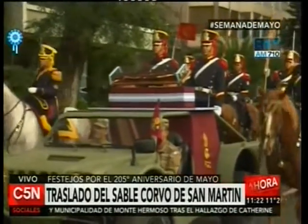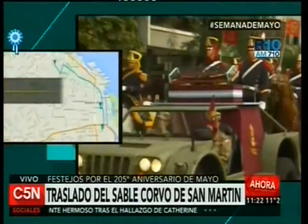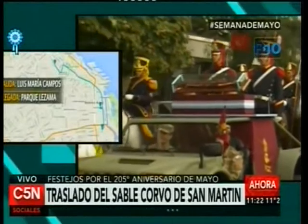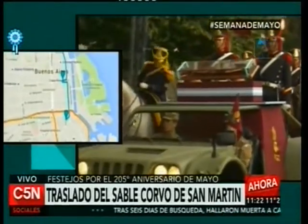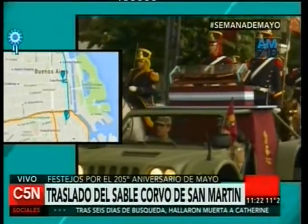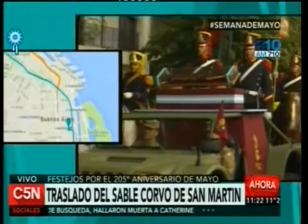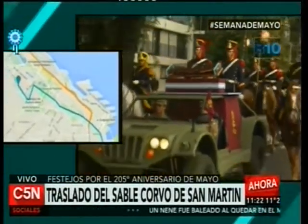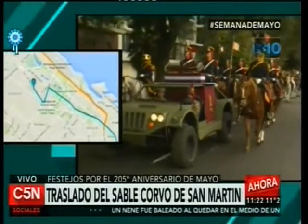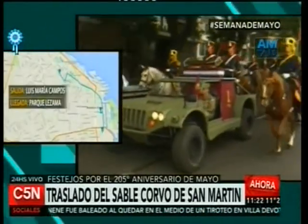Cuando se produjo la invasión napoleónica a España en 1808, San Martín intervino en las luchas contra Bonaparte. Tenemos en pantalla el mapa para que puedan ver, más allá de los datos históricos, cuáles serán los cortes de calles y cuál será la circulación del vehículo que transporta el Sable Corvo de San Martín al Museo Histórico Nacional, custodiado por el Regimiento Granaderos a Caballo.